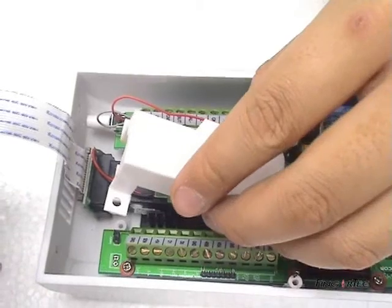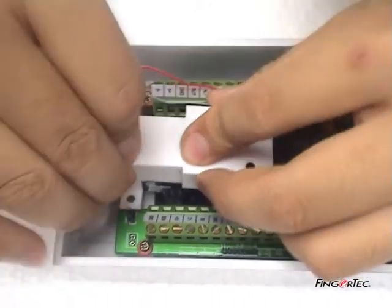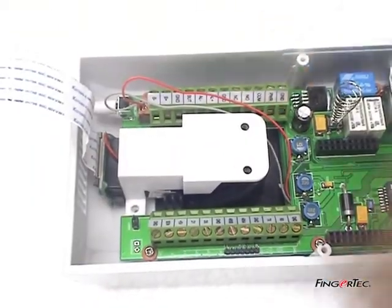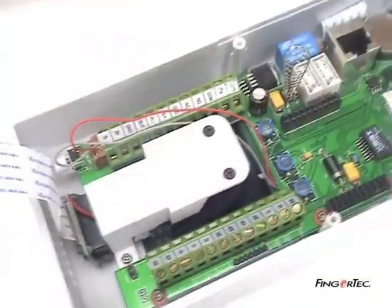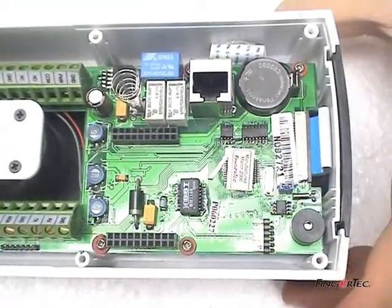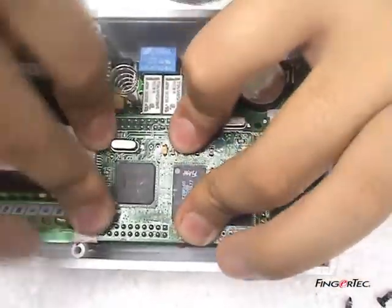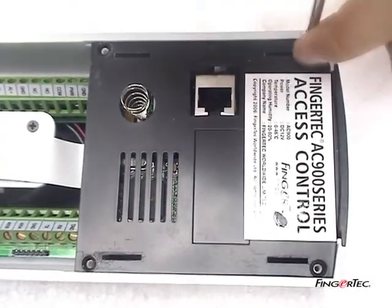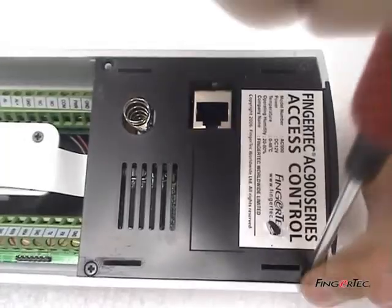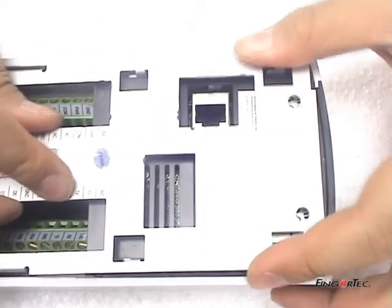Place the sensor at its original position and tighten the plastic holder to it. Now plug the core board on the main controller unit. Cover with the backplate and tighten all four screws. Cover with the steel backplate and tighten the screw.